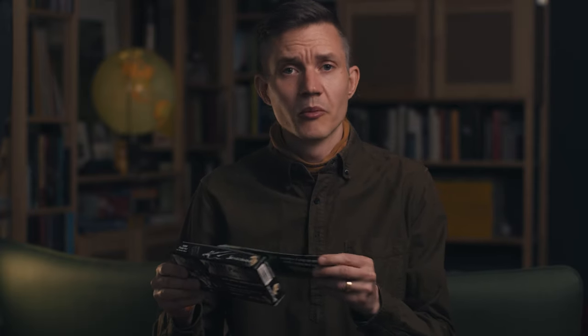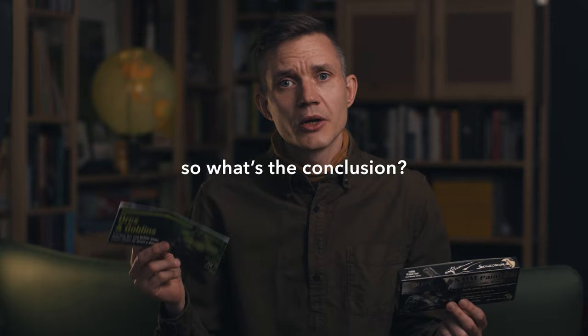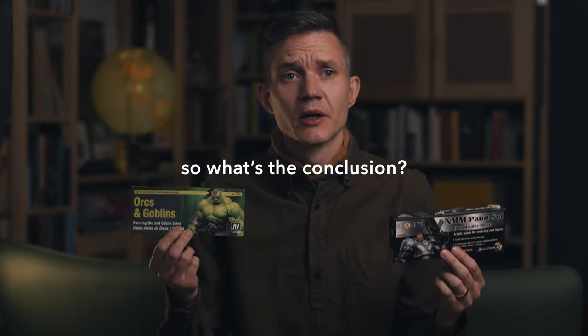When you watch a tutorial of someone painting, most people try to inspire and show techniques, and they explain why they've used a certain paint — like, 'I use this because I want warmer highlights.' With these sets, you're pretty much just stuck with 'this is the way it's supposed to be,' because you don't have an alternative. It's not like you can buy other paints if you want a darker orc or a yellow non-metallic metal look. It just says exactly how to use these paints. You can learn a lot, and you get a set of paints that work perfectly together — but you'll also just end up with what someone else thinks your paint job should look like.